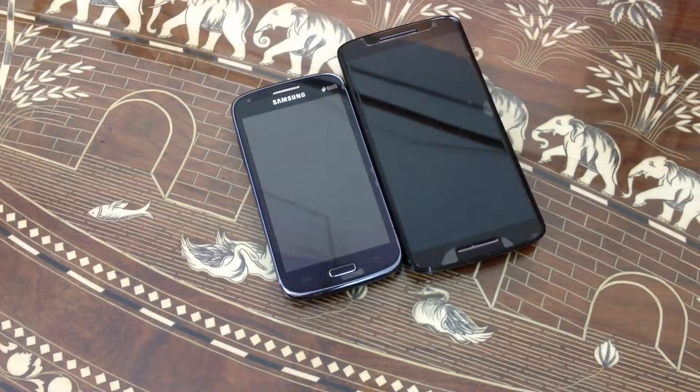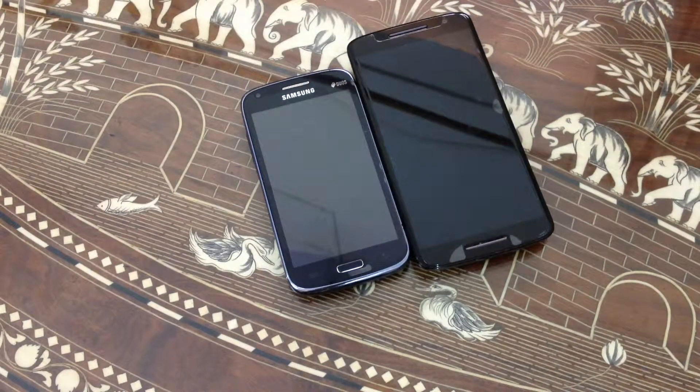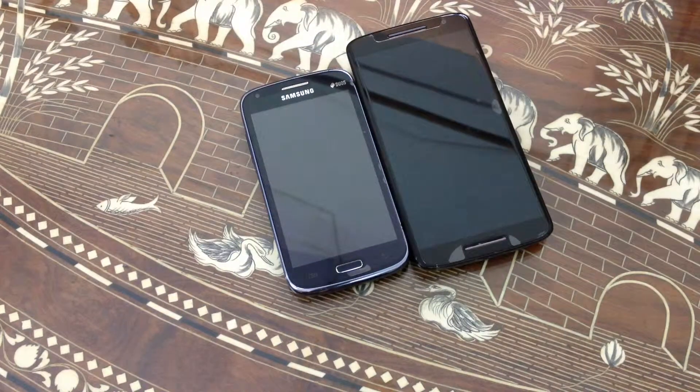On the Moto X Play we have 2GB RAM with Snapdragon 615. On the Samsung Galaxy Core first generation we have a 1800 mAh battery, and on the Moto X Play we have a 3630 mAh battery.